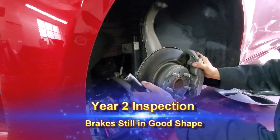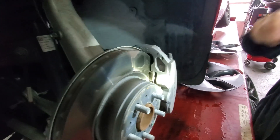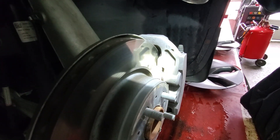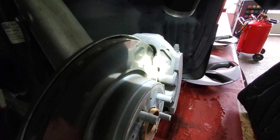I'm getting my car inspected and I thought I'd show you. Dave my mechanic is showing me that two years in, look how much brake pad is left. Welcome to Tesla life.